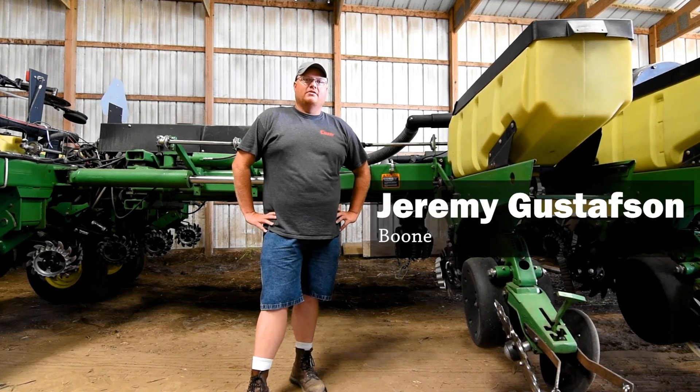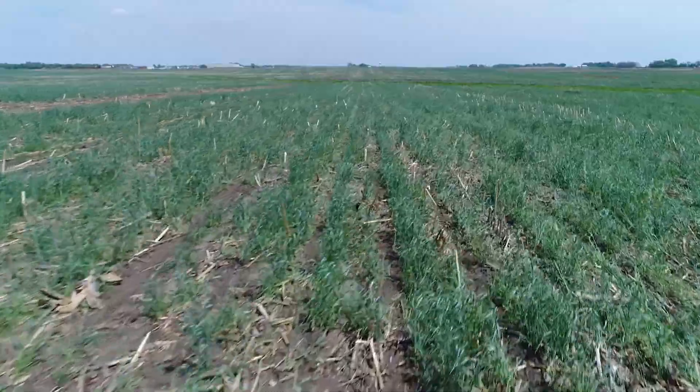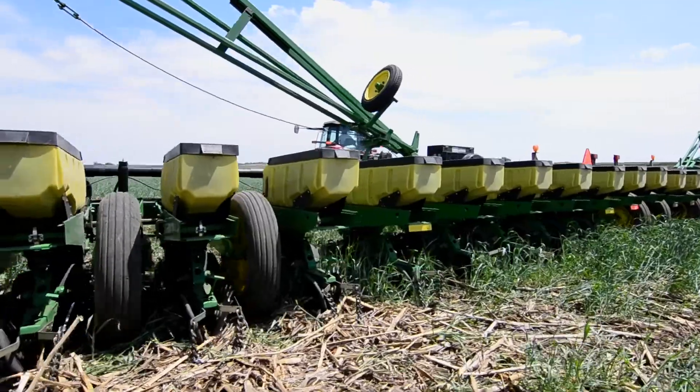Hello, my name is Jeremy Gustafson. We're here on our farm today. I'm going to talk about the setup that we have on our 1770 John Deere planter on planting into a standing cover crop. What we do on our farm here is we do a lot of soybeans into a standing cover crop no-till.